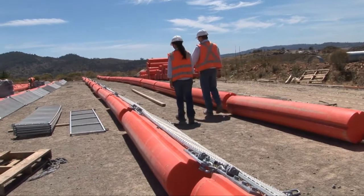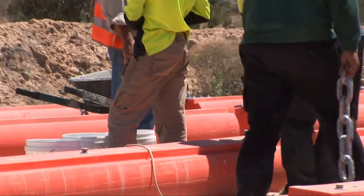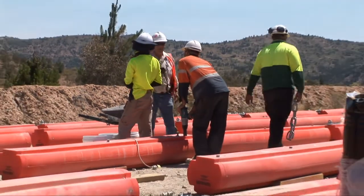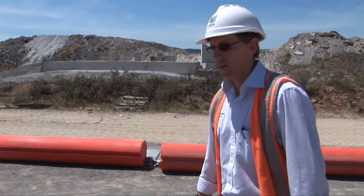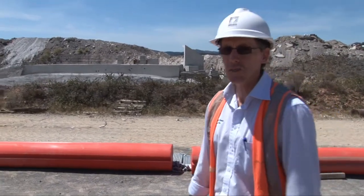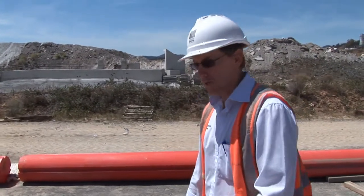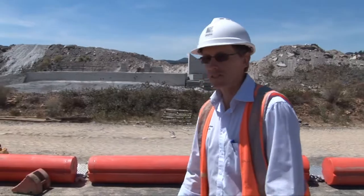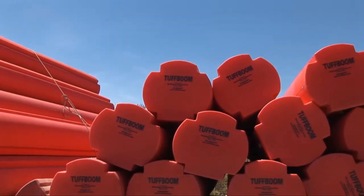What you see out here in front of us is the units being assembled. They're going to be lengths of about 60 metres on average each. The plan with each of these lengths is to pick them up via a helicopter, fly them down to the dam, lower them into position, connect them to the previous length or chain, and then drape them down the embankment and across the water line — subsequently all connected up.